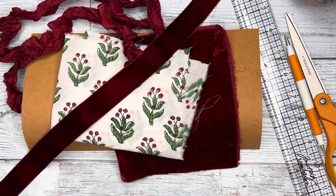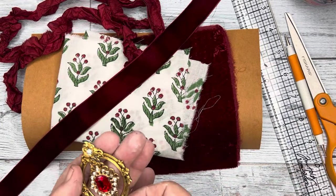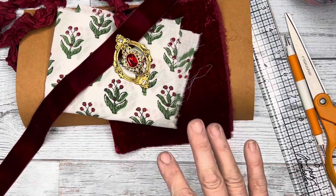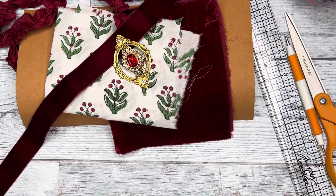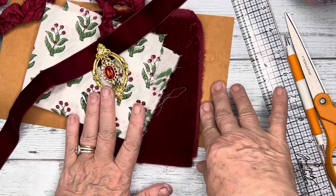And then I have my focal point — I have my medallion, which I made today. Also, you will need two pieces for the inside and the outside cover. This is steam-a-seam, so we're going to be using this instead of glue. If you use this, then you will need to iron it, because we want a piece on the inside and on the outside.